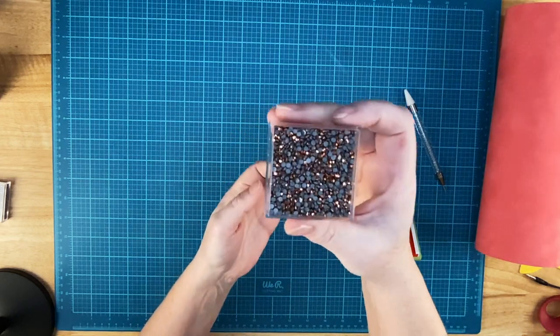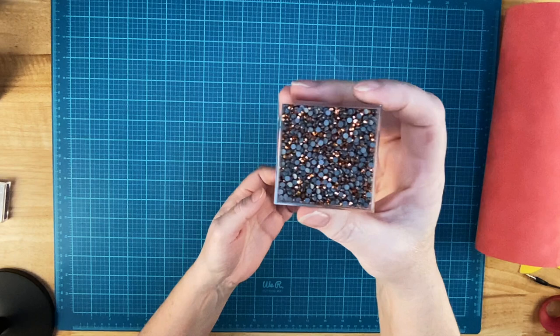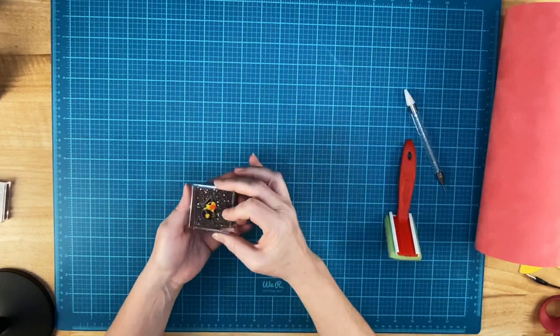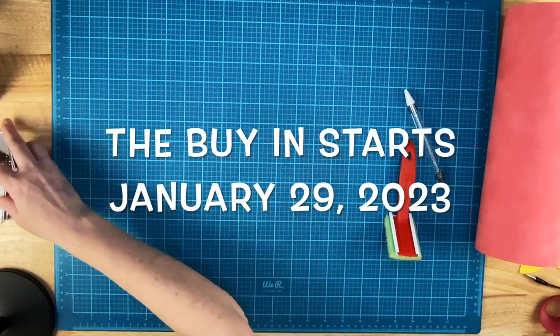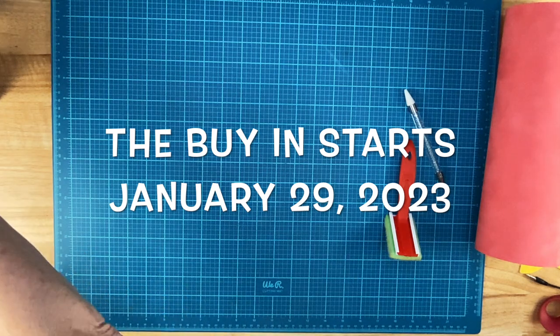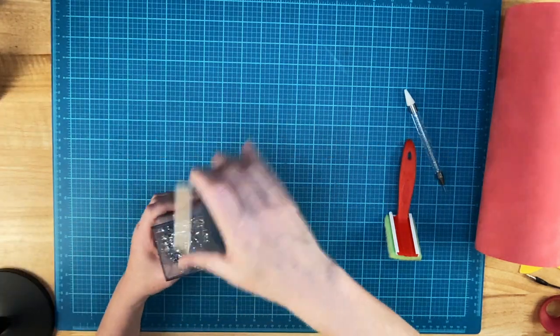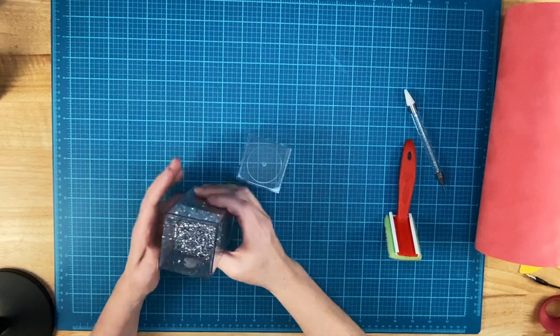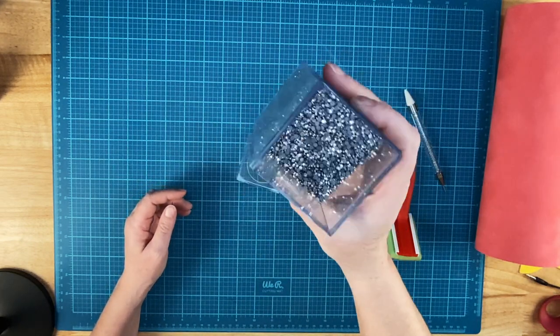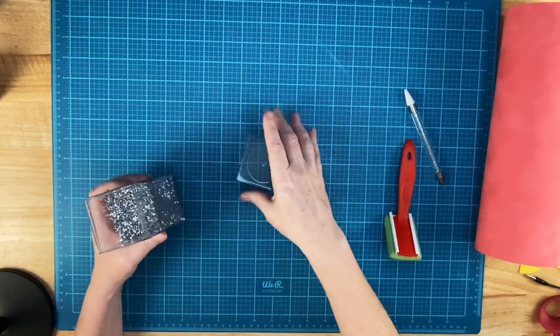I get all these rhinestones from the Baby's Booty, and I'll put a link to her website in the video description. She's getting ready to start a buy-in at the end of January, but if you're watching this after that, she does one almost every month. In addition to the rose gold metallic, I'm going to use Labrador. These are a silver metallic — they look like diamonds.